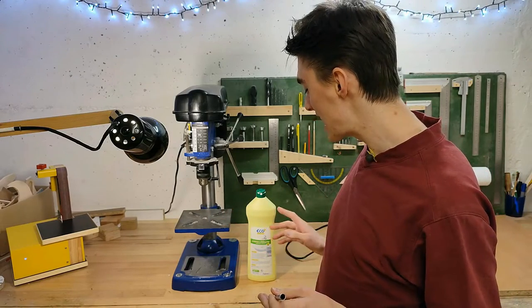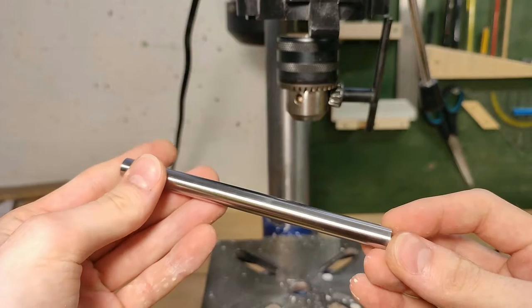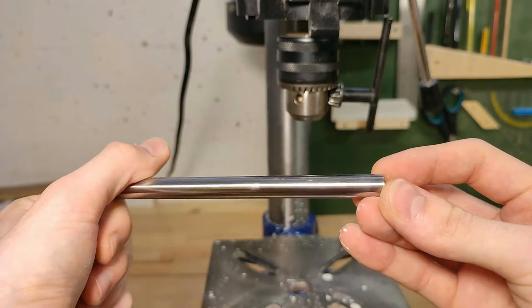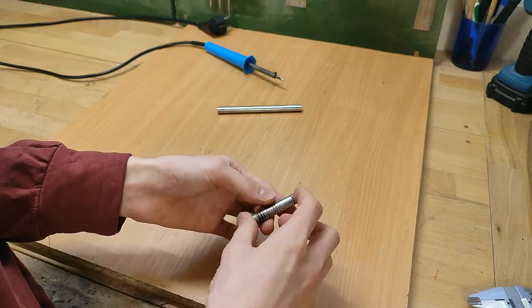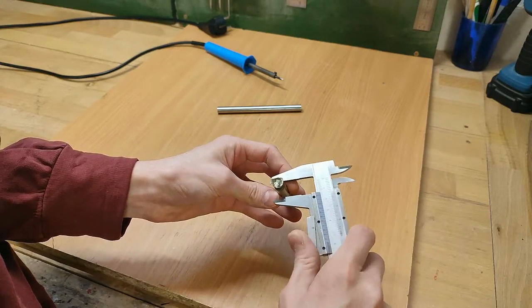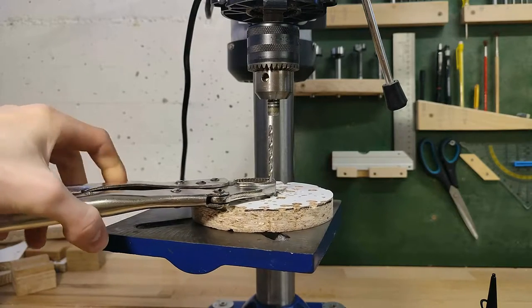I'm always blown away at how well standard household scouring cream works for polishing metals — it gets so smooth and shiny. Making the next part is much more tricky, because it should be made from either brass or copper, neither of which I have a sufficiently big chunk of, plus having a metal lathe would be kind of important, but I don't have one, so I gotta work around all these drawbacks. Instead of brass I'm going to use this piece of 10mm iron, which I have proven to be a very bad heat conductor, and to turn it I'll just abuse the drill press as usual.